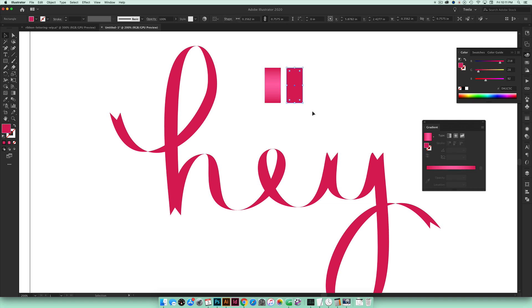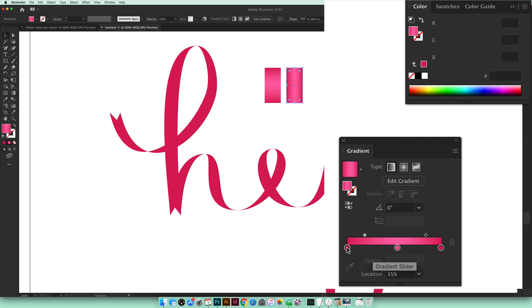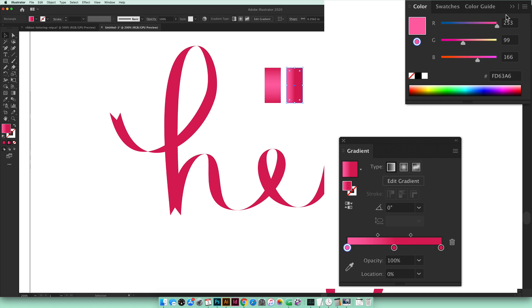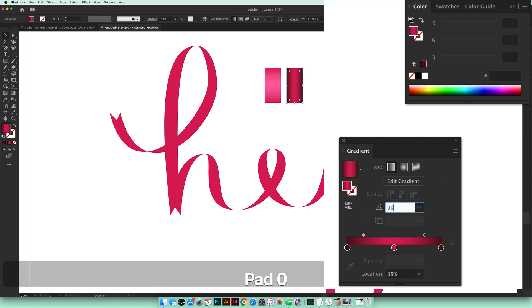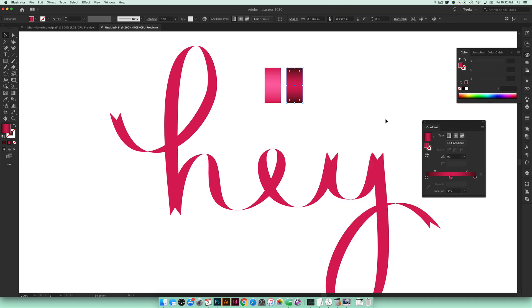Now we'll build the dark shadow gradient. Select the second rectangle and click into the Gradient palette — it applies the same gradient. Change the center stop to the original pink by dragging it in, set its location to 50%, then change the outer stops to a dark pink — the color build is 81, 15, 21. Alt+drag to copy it to both sides, reposition the nodes at 65% and 35%, and set the angle to 90 degrees. Now we have both our highlight and shadow gradients ready to go.